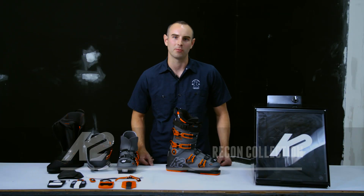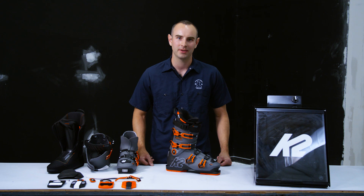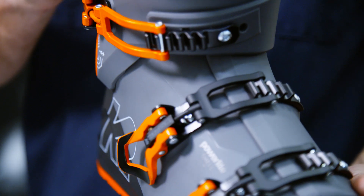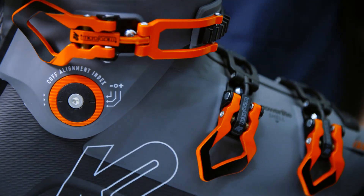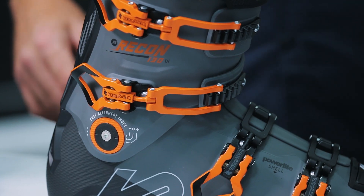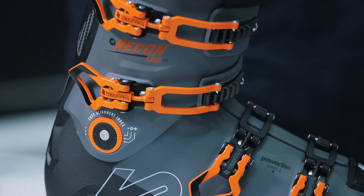My name is Austin Peters and I'm one of the ski boot engineers here at K2. Today we're walking through a brand new Recon collection. There are five key elements that separate the Recons from other ski boots in this category. First off, it's the weight. Coming in at 1650 grams, the Recons are 25% lighter than other ski boots in this category.